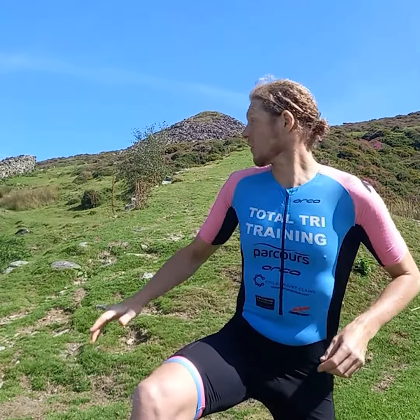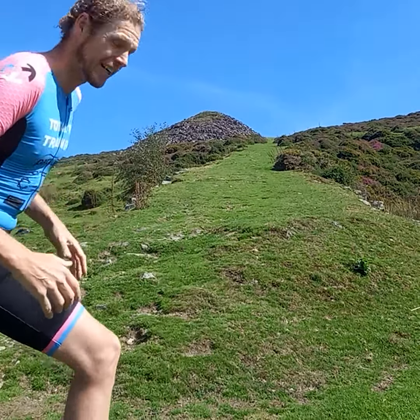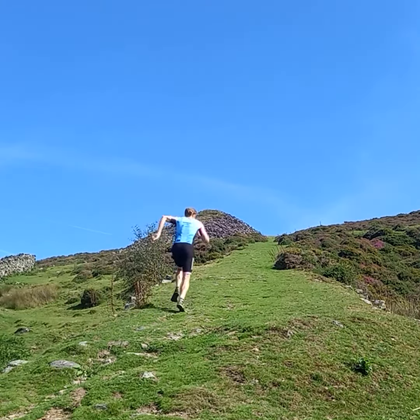Hello everyone. This section of Mor Vaban tops out at about 400 meters above sea level, so it's not one of the high mountains. This section is called the incline, and this is great training for the rock since it's as steep as anything that's on the rock.